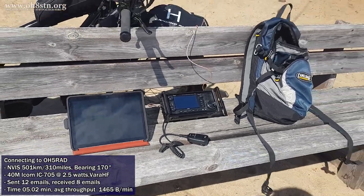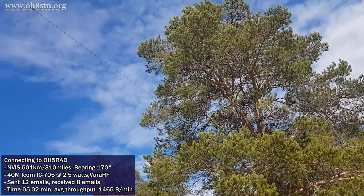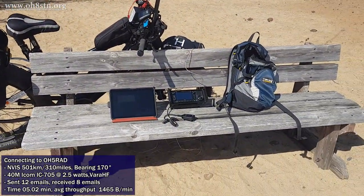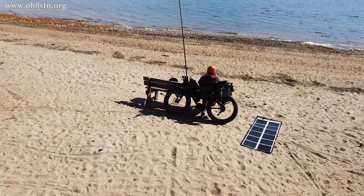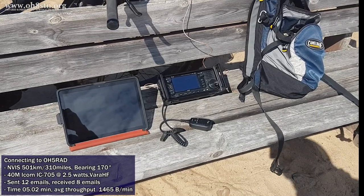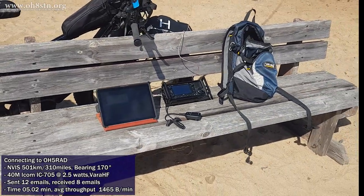I'm pretty sure this was an NVIS contact at 501 kilometers, or about 310 miles. The bearing to Oscar Hotel 5 Romeo Alpha Delta was 170 degrees. I was using the ICOM IC705 at 2.5 watts, which is actually pretty incredible. The contact was made on 40 meters. I was also using VARA HF, which is absolutely brilliant for weak signal work. The apex of the antenna was about 5 meters up, or 16 feet, in an inverted-V configuration, with the ends tied off to trees on either side. Total time for the session was about 5 minutes, and the average throughput was 1,465 bytes per minute. 2.5 watts to a station 500 clicks out — that's actually not bad.